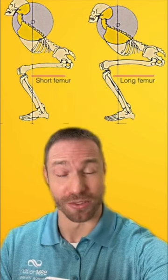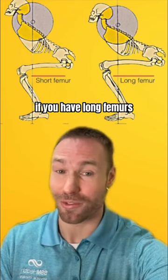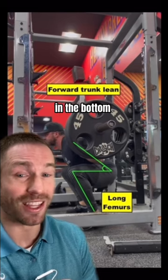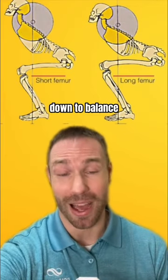Long femurs versus short femurs. Let's talk about how to squat for your anatomy and why leaning forward if you have long femurs is not a bad thing. Those with a longer femur to torso ratio will often lean forward more in the bottom of a squat. It all comes down to balance.